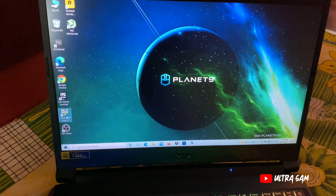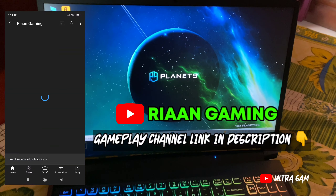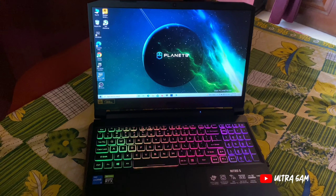अभी मैं gaming review भी दूँगा कि इस laptop पर games कैसे चलते हैं। अगर आपको GTA 5 या other games के full walkthrough या gameplay देखने हैं तो मेरे second gaming channel 'Rian Gaming' को subscribe करें — link description में है। वहाँ मैं GTA 5 और बाकी PC games के videos डालता रहता हूँ।